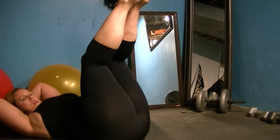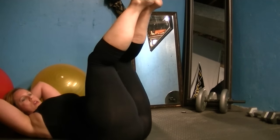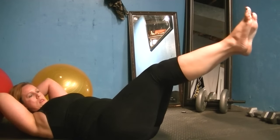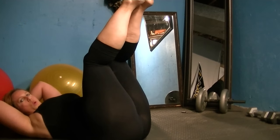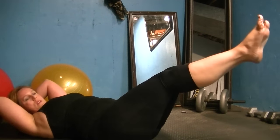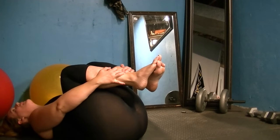Keep the elbows open and ribcage in. Dagny's doing a great job — she's using her powerhouse and getting stronger each time. Squeeze the buttocks, down and squeeze, pull the powerhouse in. Make sure the lower back never comes off the floor. Bend your knees, take your ankles, and lower your head down. Nice job everybody.